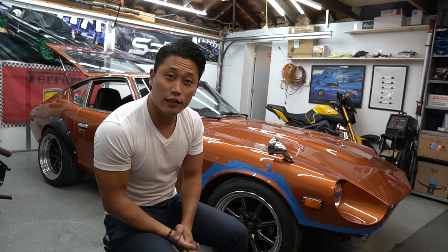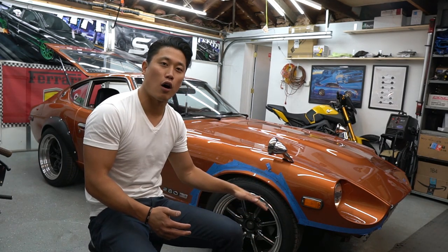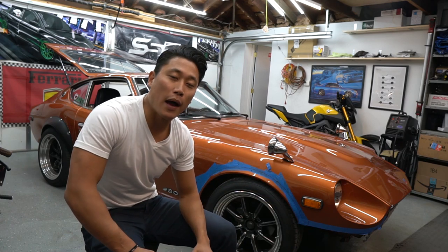What is going on guys, Yushin here from CZN Media. In today's episode, we're going to continue with the 2ATZ build by installing front lower control arms as well as tension rods up front by Silvermind Motors.